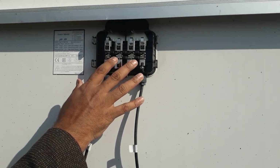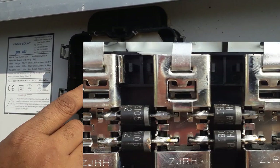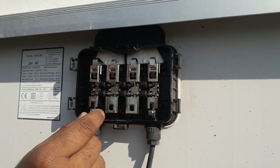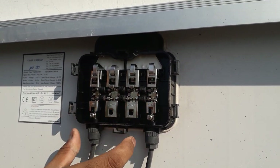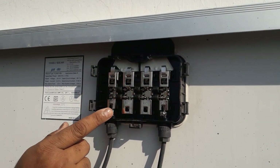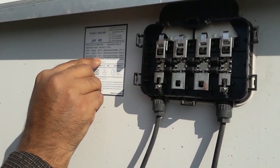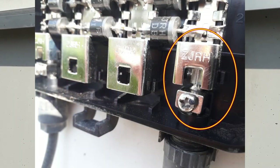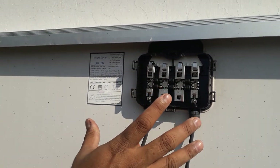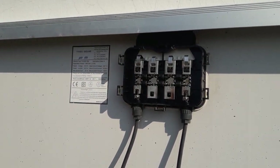It seems like this PV module has six diodes here. These two diodes are connected in parallel so that they have a current carrying capacity equal to 20 ampere. In total, there are three bypass paths for this module, which means that every 20 cells have these two bypass diodes connected in parallel. Here we have the fuse rated at 20 ampere, and the maximum system voltage is equal to 1000 volts, which means that if we want to create a string of this PV module, we have to take care of this maximum system voltage level.